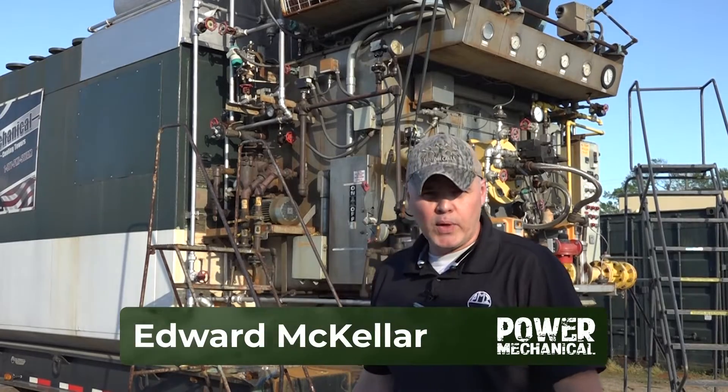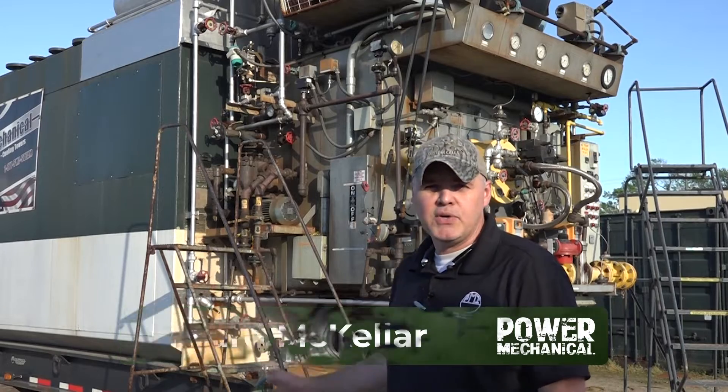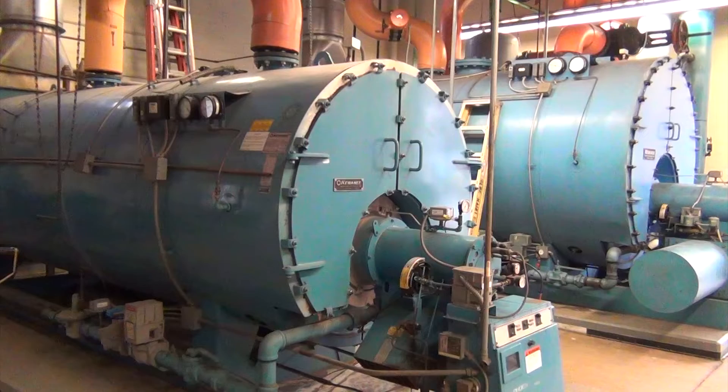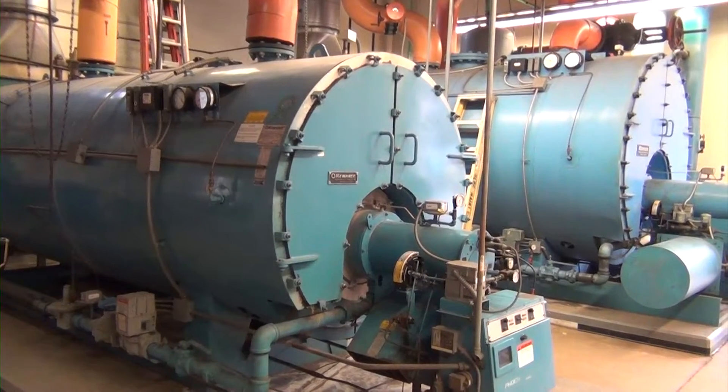Hey guys, Edward here with Power Mechanical with a quick tip for your boiler rooms. Spring is here, and that means two things: boilers need tuning and turkeys are gobbling — my favorite time of year. Boiler tuning is necessary to maintain peak efficiency and reliability inside your boiler room.